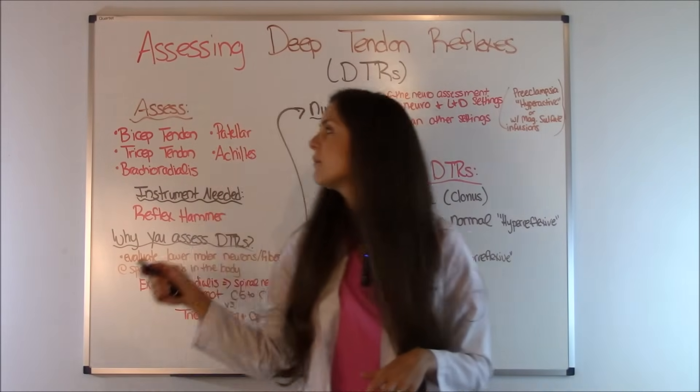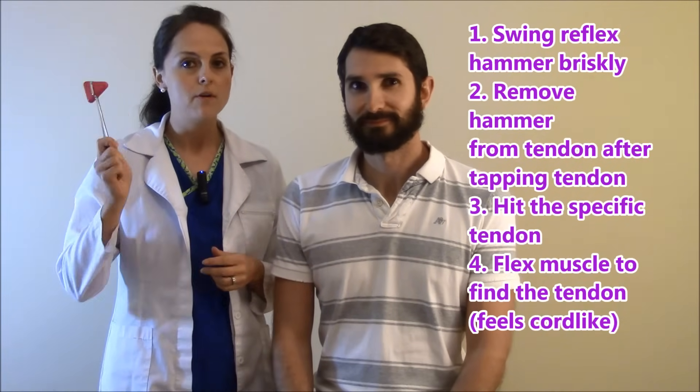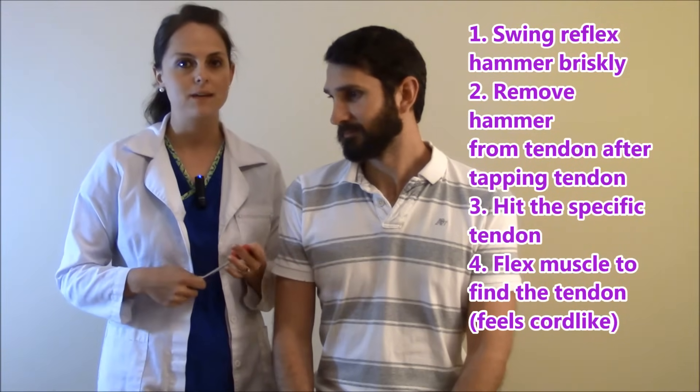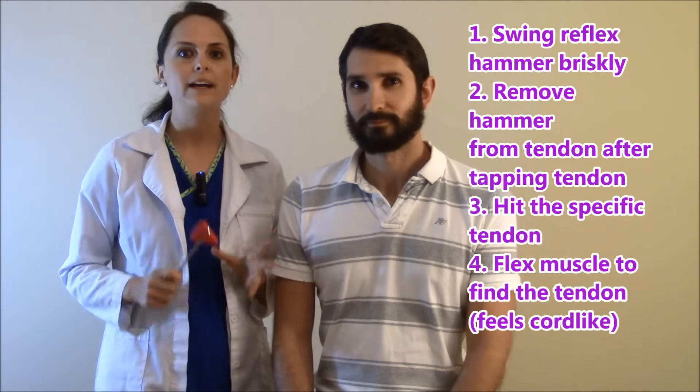So now let's go over these five deep tendon reflexes and show you how to elicit a response. A lot of people, whenever you're first starting out, have trouble eliciting a response. Some tips: you want to make sure you swing your hammer nice and brisk — not too slowly, not too fast. Make sure you move it back because you don't want the hammer to rest on the tendon after you hit, or you're not going to get the response you want. Also, you want to make sure that you're hitting a tendon.